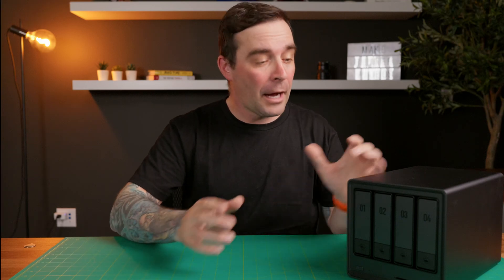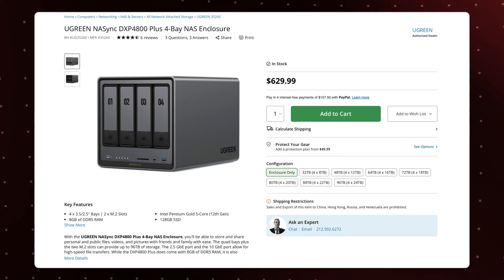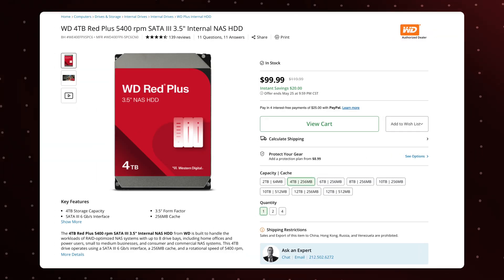After a lot of research, I chose this model — the Ugreen NAS Sync 4800 Plus. Now, Ugreen is sponsoring this video, but I was the one to reach out to them. I knew this was the NAS I wanted, so I reached out to see if Ugreen wanted to collaborate. They were cool enough to send me this unit and the drives I need for it. But the stuff I'm going to go through, especially in the first part of the video, applies to basically any brand.